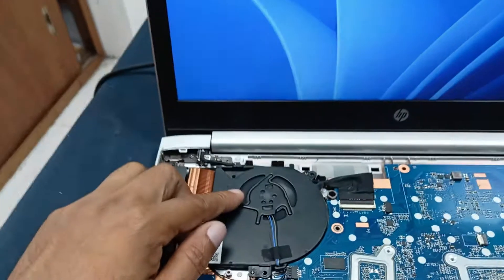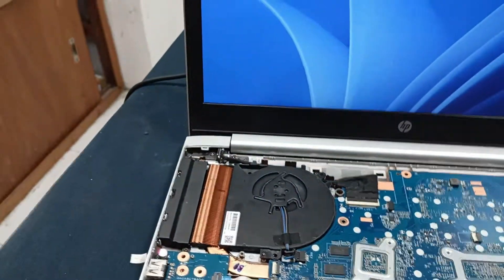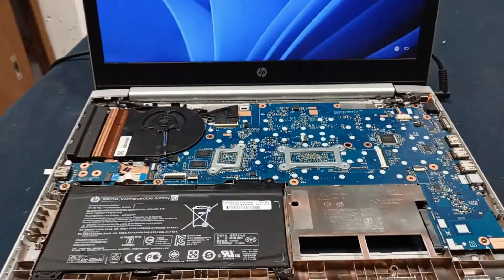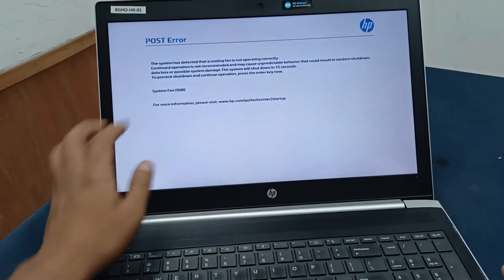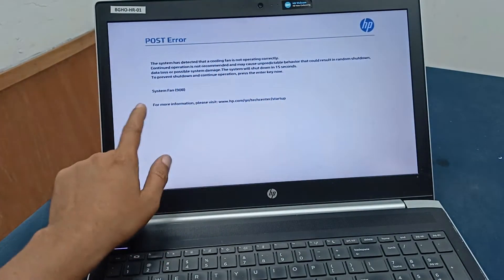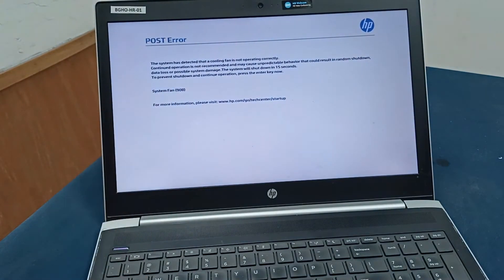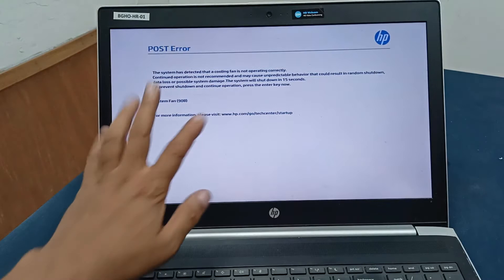You can see here the fan is spinning after five minutes. There is an error message: cooling fan error — cooling fan is not operating correctly, and the system fan 90B error. Today I will repair this laptop in a very simple way you can do this in your home very easily.